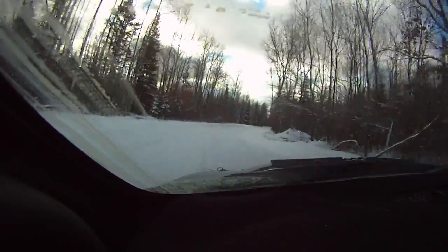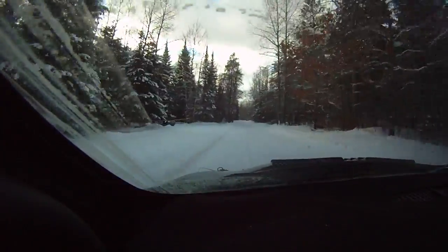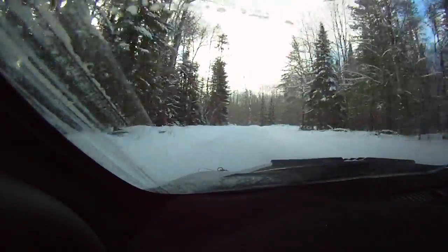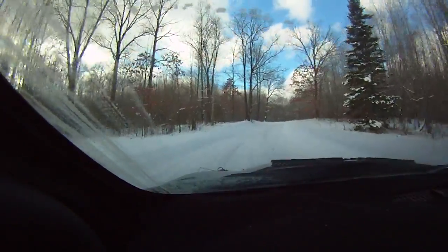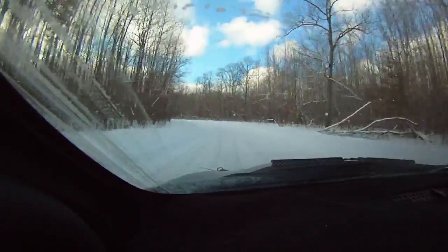180, caution, brake, turn right 3 plus. 100, left 4 minus long, small jump into left 6 keep in.